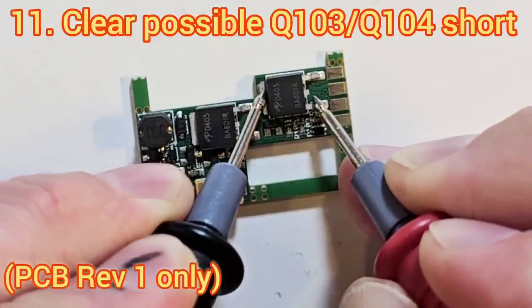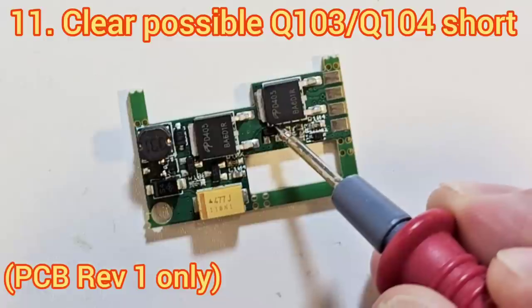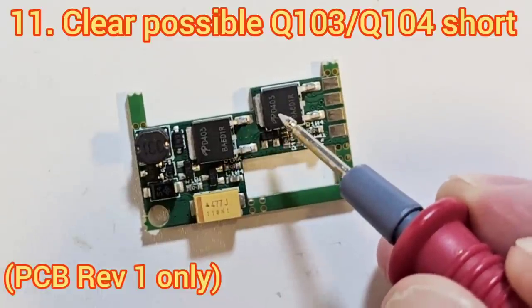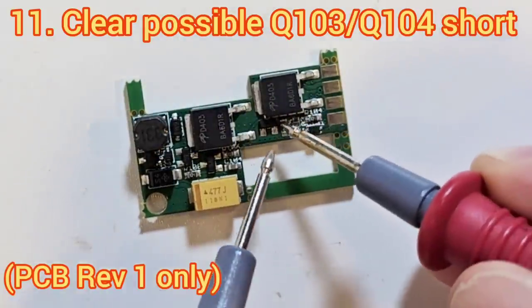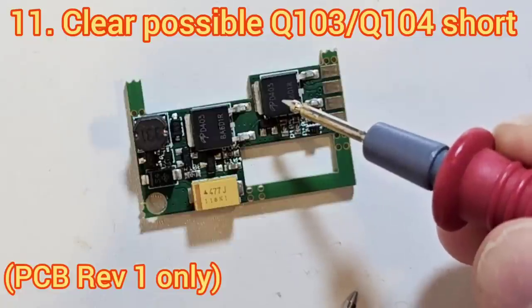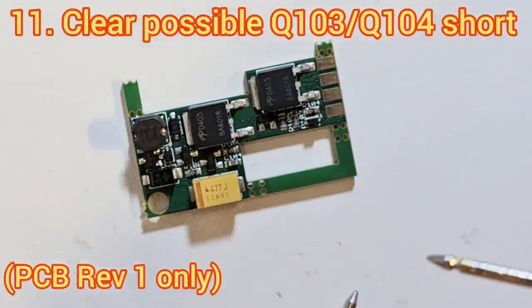In this example I do have the short. It exists between the drain of Q104 — a small transistor — and the drain tab of the large transistor Q103. It occurs because they're a little bit too close together, and depending randomly on where the larger transistor happens to sit, it can be close enough to develop a solder bridge between the two.